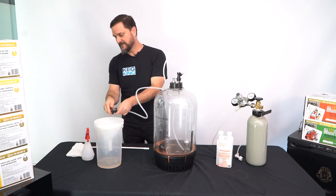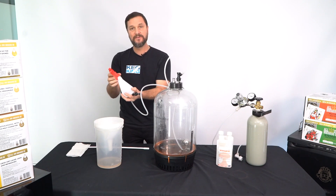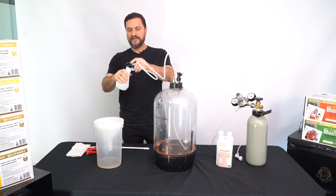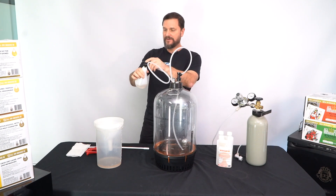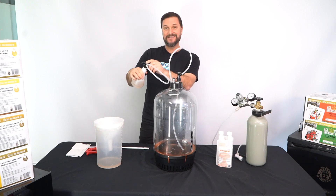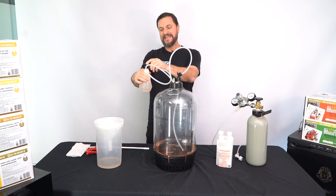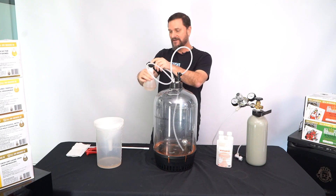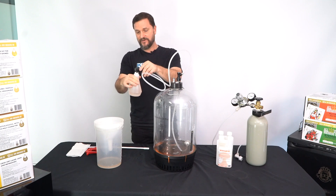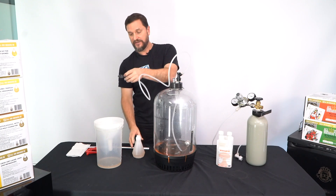This makes it really simple to take some of that sanitizer and put it into a spray bottle — now you'll have an easy way to sanitize surfaces throughout your brewery processes. You won't need to do a lot of this every single time you're homebrewing, but you will find it very simple to have a bottle of sanitizer at the ready whenever you're in your brewery setting.